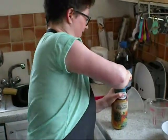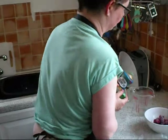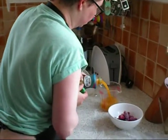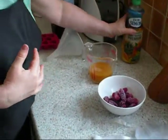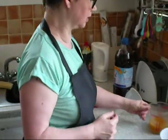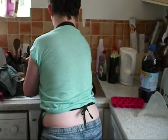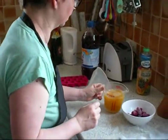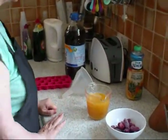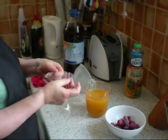Give it a shake. Pour them into a jug. And instead of putting it in neat, because that can be quite acidic on the stomach, I'm going to add some water. Make it up to about a pint. And that makes it more refreshing and diluted.